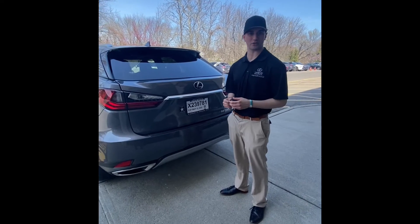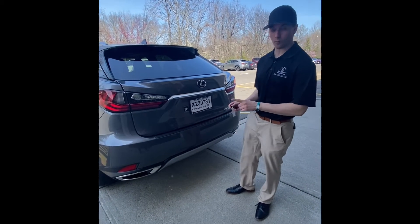Hi, my name is RJ, Delivery and Technology Specialist. Today I'm going to show you the proper way to utilize your kick sensor.